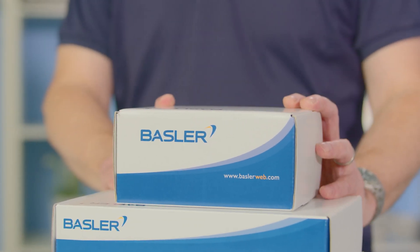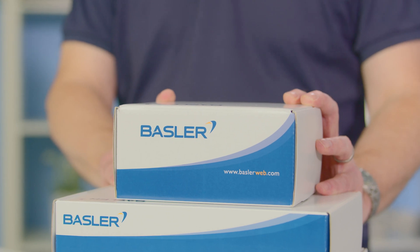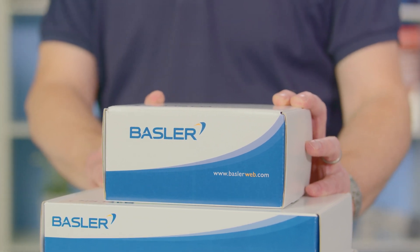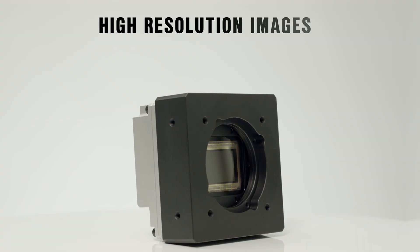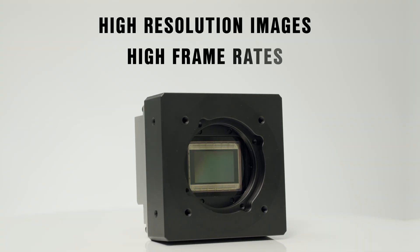I have a Basler CoAxpress Evaluation Kit which comprises the items required to quickly capture images and demonstrate the performance and simplicity of the high speed CoAxpress system. CoAxpress and Boost cameras can be used for a vast range of applications requiring high resolution images at relatively high frame rates.